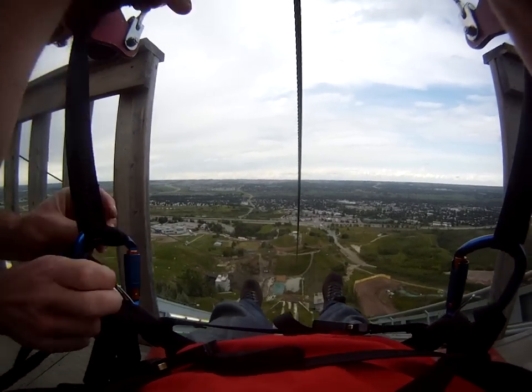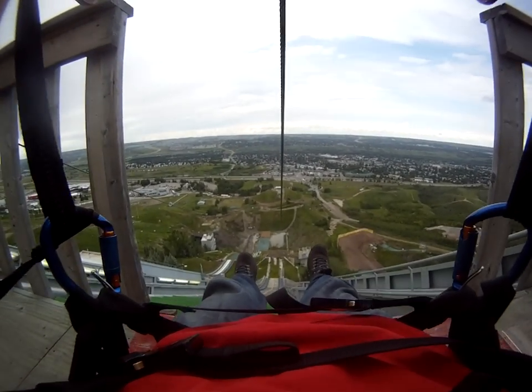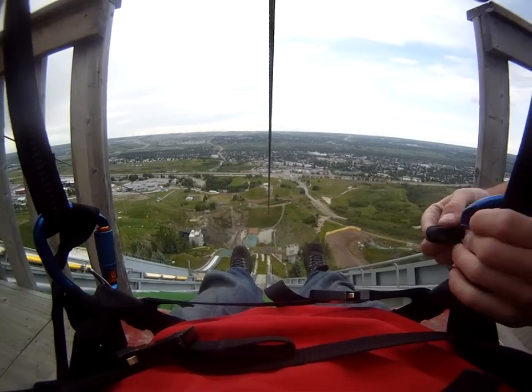I'll probably catch her with my weight. You see that big red box down there? I'm trying to get into your brake position a little early.